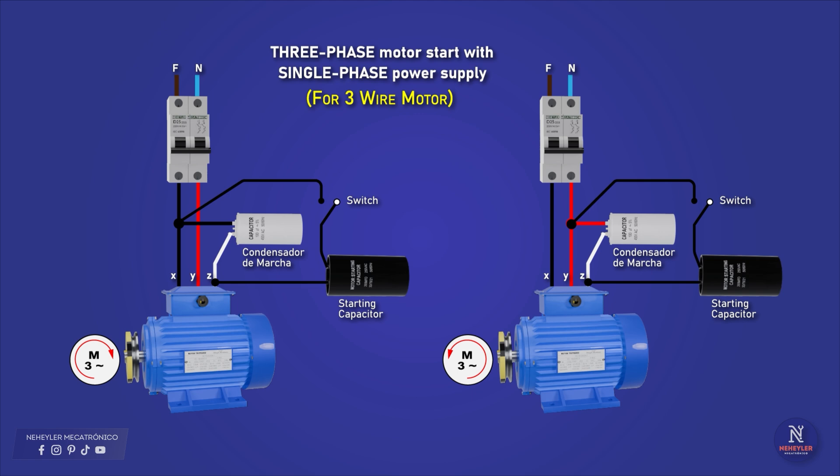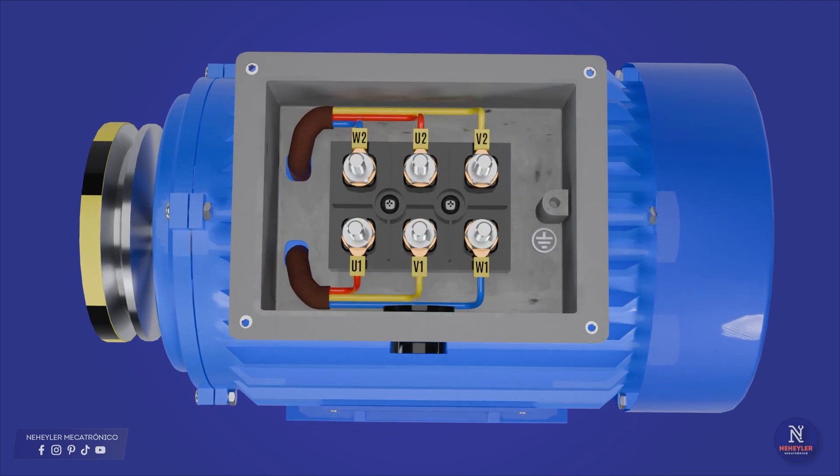For the start capacitor: this capacitor is connected in parallel with the run capacitor and is used only during the start of the motor. Once the motor reaches its nominal speed, this capacitor must be disconnected to avoid damage. That is why a switch, relay, or timer must be used to make the disconnection — generally after 2 to 3 seconds after the motor starts.